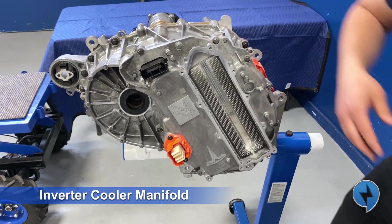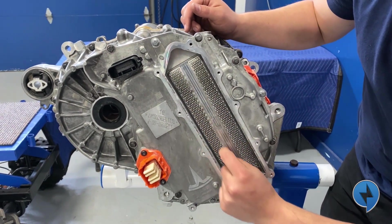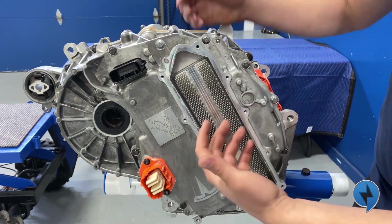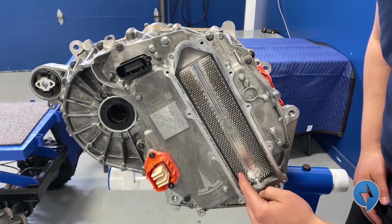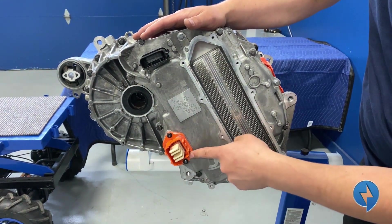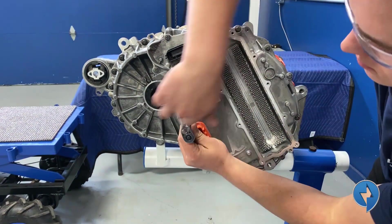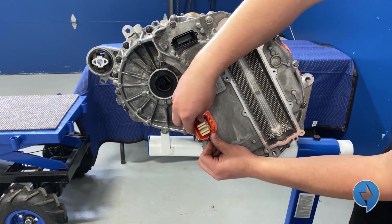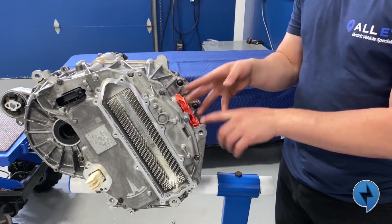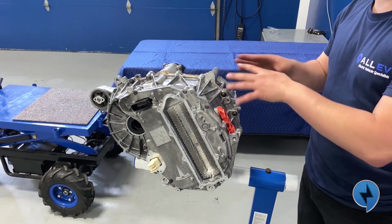We're going to remove this plate and expose the coolant. It's basically a coolant manifold — we've removed the coolant manifold. In behind, these little fins work as a heat sink to take heat away from the inverter. There must be a couple hundred of them — billet aluminum, I believe. Next up we're going to remove this high voltage connector. Now we must remove this plug and the three bolts behind it. It's really important because it connects the three legs of the inverter to the motor — if you don't do that you'll have to pry the case apart and destroy stuff.